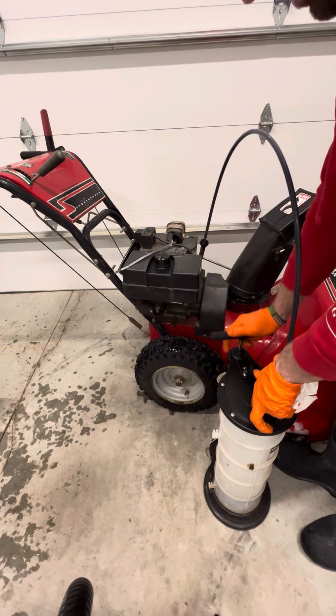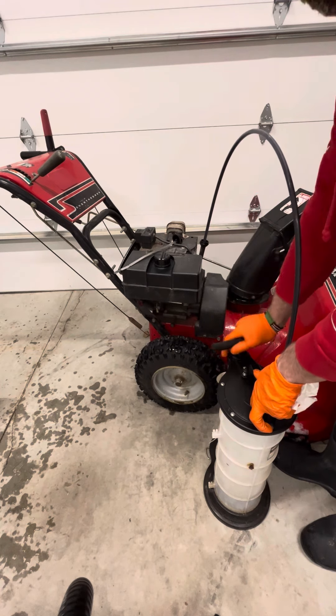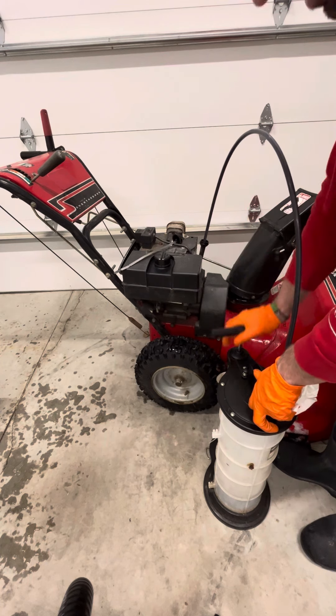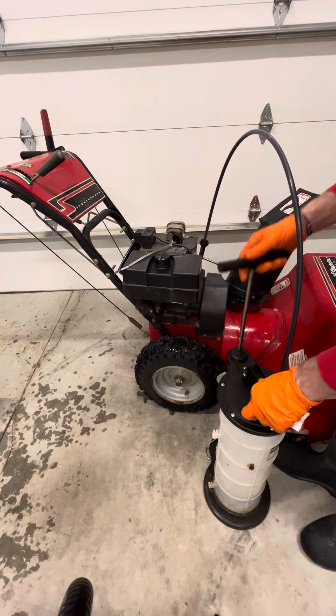When you're doing these kinds of things — anything that has to do with working on small engines — make sure you're wearing safety glasses, and also make sure you're in a well-ventilated area. I highly recommend wearing nitrile gloves.